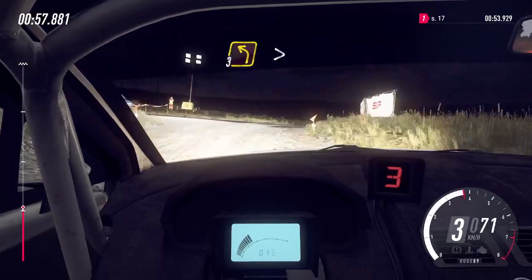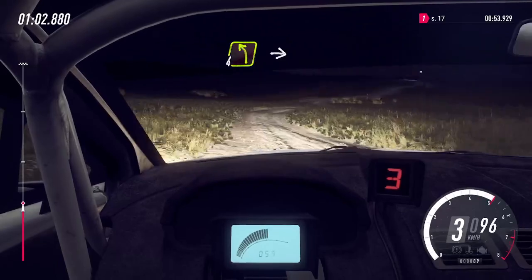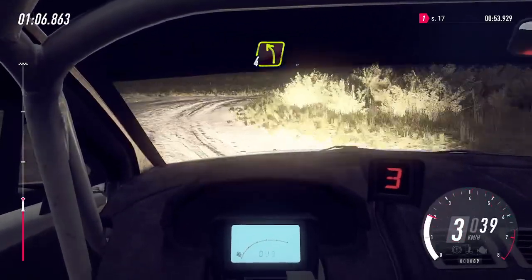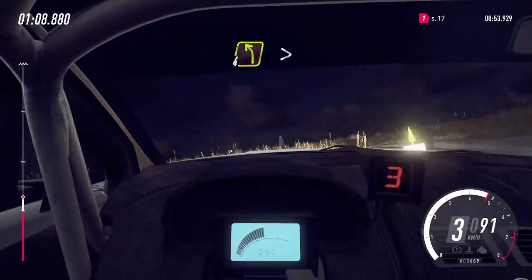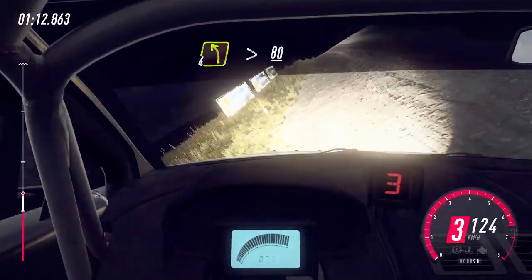Into 3 left, tightens of a crest, into 4 right, into 4 left, into 2 right tightens, into 4 left, 5 right, 4 left over bump crest tightens, slow, keep left over 80, past junction, turn square right.